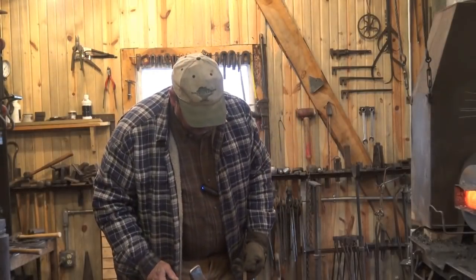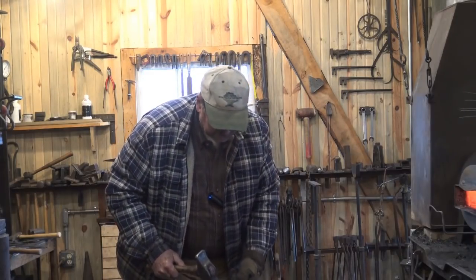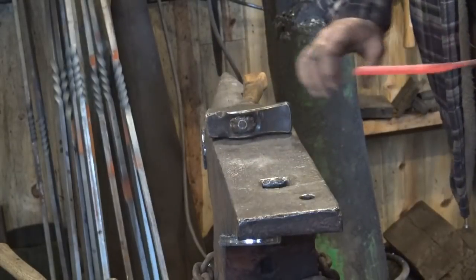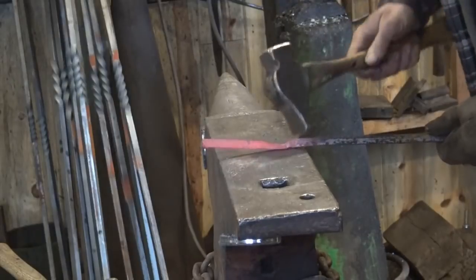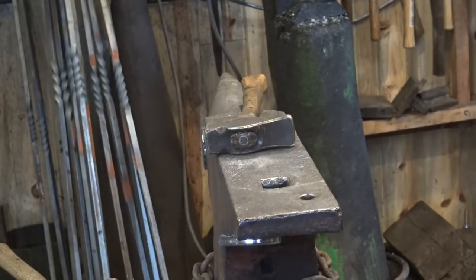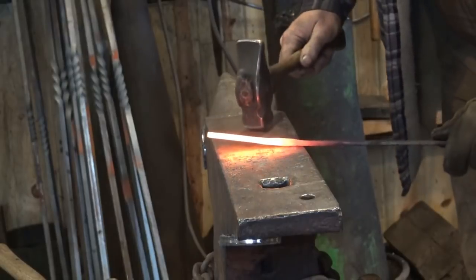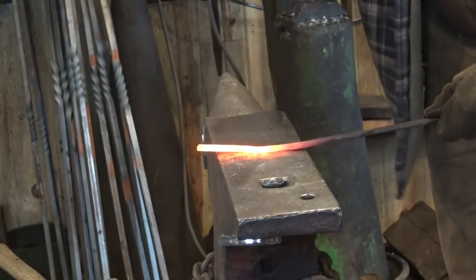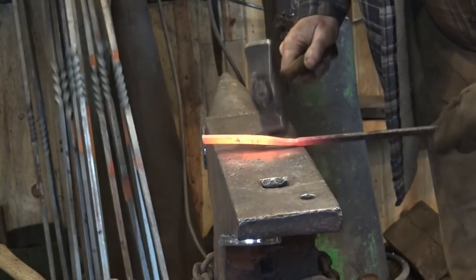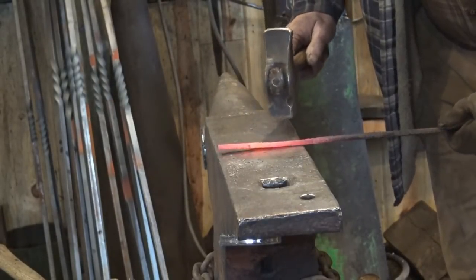I want to go for a handle about 10 to 12 inches long and I want to taper it thin right next to the bowl and then wider out towards the handle, more like a cooking or eating spoon might be. I'll start by shouldering it at the edge of the handle — just a nicely defined shoulder where the spoon will start — and then I want to thin this out. I'm going to leave it quarter inch thick by about quarter inch wide, so quarter inch square right at the shoulder, and make it thinner and wider as we go out.